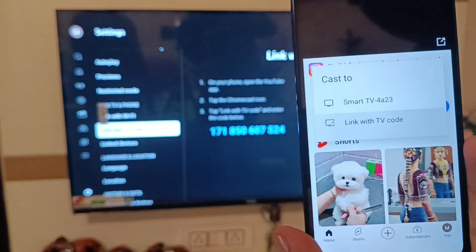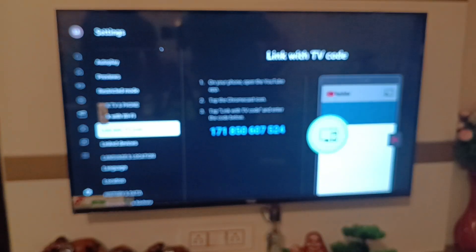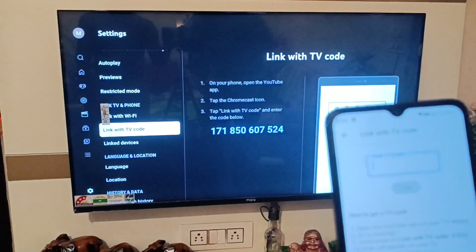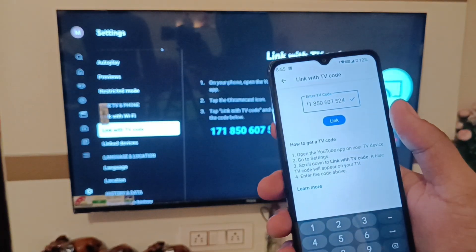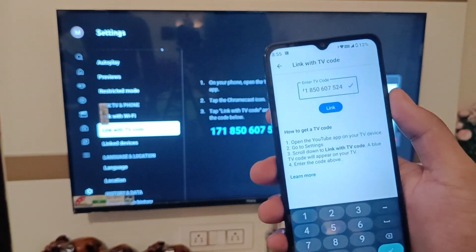Then here it is 'Link with TV code' — you have to click on it. It asks you to enter your TV code, and here you can see the code. You have to simply enter it like this. I have written the code and you can see the tick option over here — you have to simply click on 'Link'.